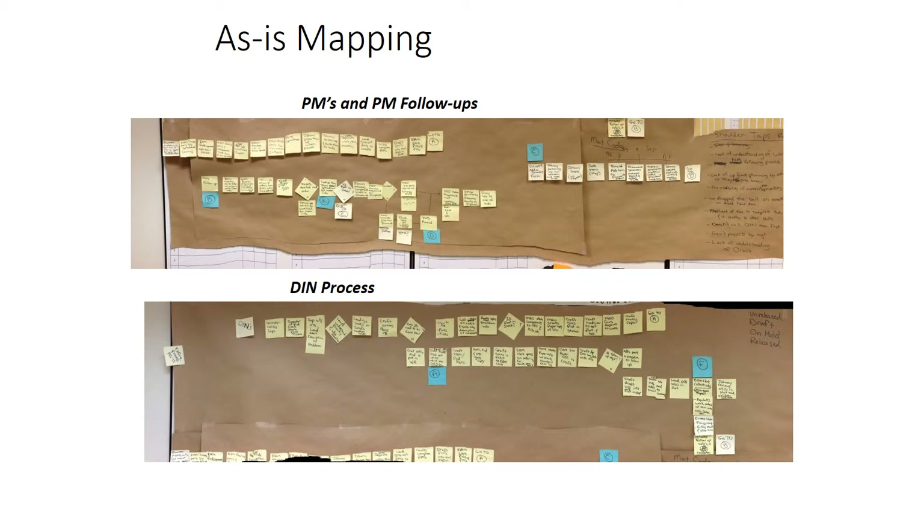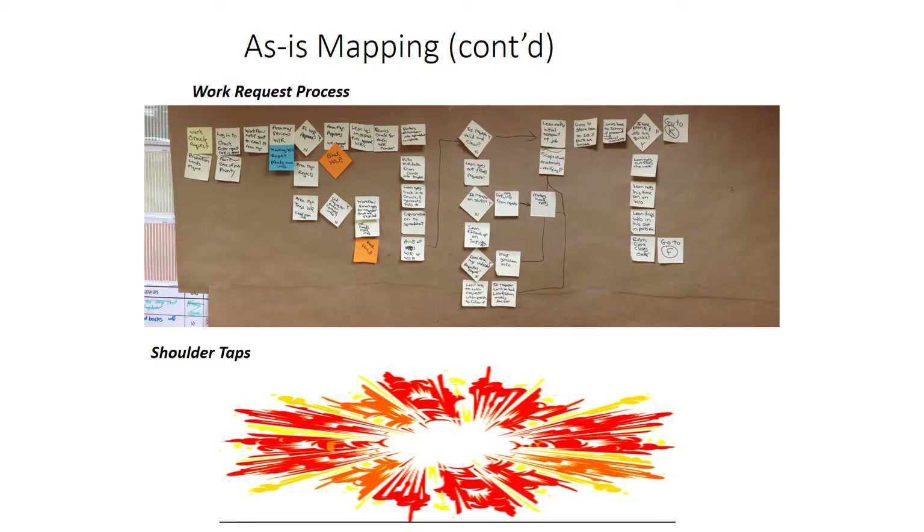You can see here the PMs and follow-ups and then the DIN call process — you can see how lengthy the DIN call process is. This is pretty common where a lot of folks put a lot of effort into managing the firefighting more effectively. Really, the goal ought to be to reduce the firefighting because it's by far the most resource-intensive and the most costly. We also did the work requests and tried to map the shoulder taps, but the thing with shoulder taps is that when you've got some kind of plan or course of action in play, it's really tough to map it out because it's all over the place. We chose not to map out the shoulder taps, but instead we decided to map out some of the causes as to why the shoulder taps happen.